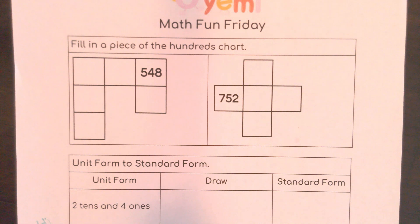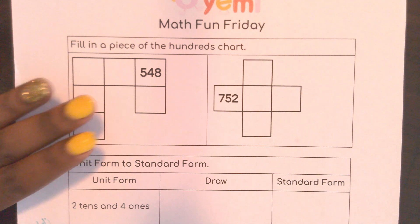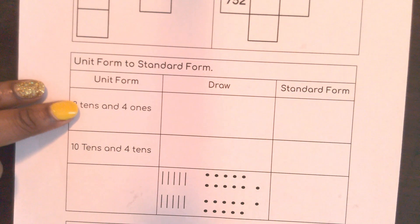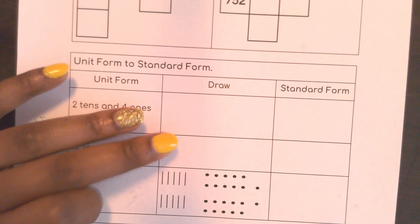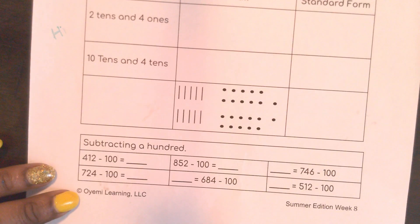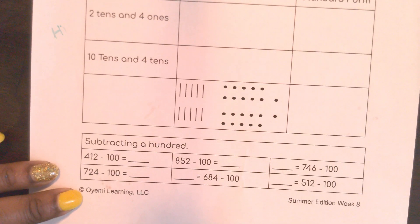Hello there, welcome to Math Fun Friday! We are going to start our lesson today with a piece of a hundreds chart — we all know how this puzzle works. Then we are going to look at unit form and change it to standard form; that's the first time we've seen this. And then we're going to subtract a hundred. Remember, we are in week eight. Let's get started!